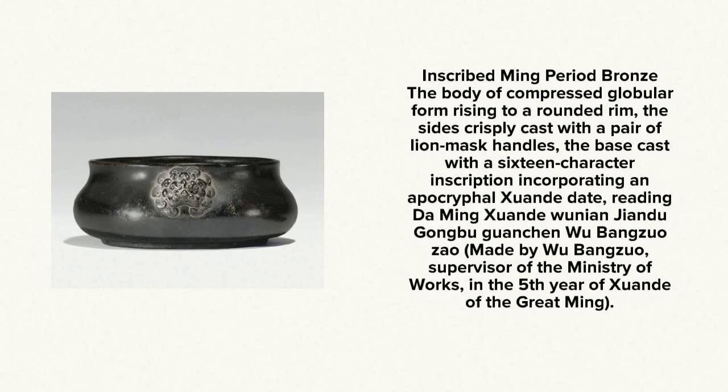This is a really nice 17th century bronze with a beautiful color, nice compressed form, well rounded size, and a lovely lion mask handle on the ends. Be careful though — this one was marked made by Wu Bang Zhao, Supervisor to the Ministry of Works in the fifth year of the Xuande period. The mark is apocryphal. They went to great lengths to do them back then even then.